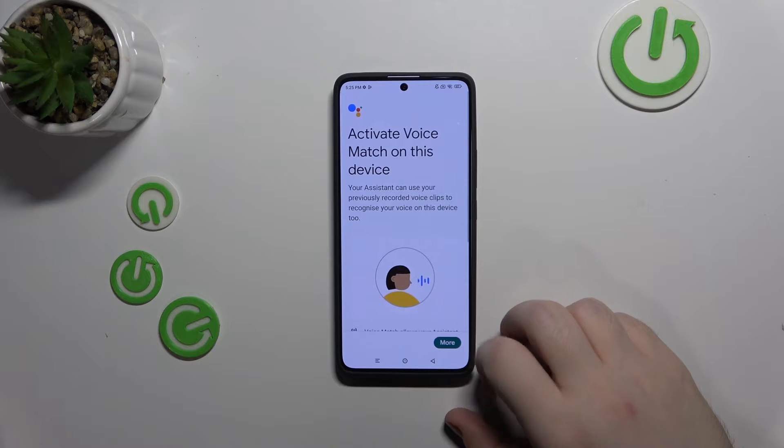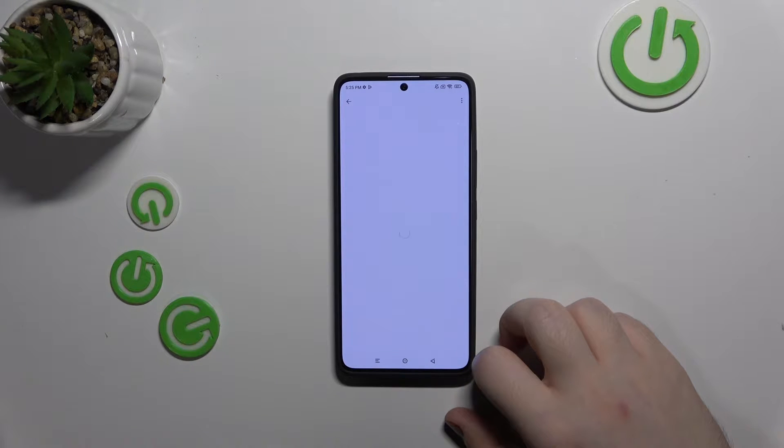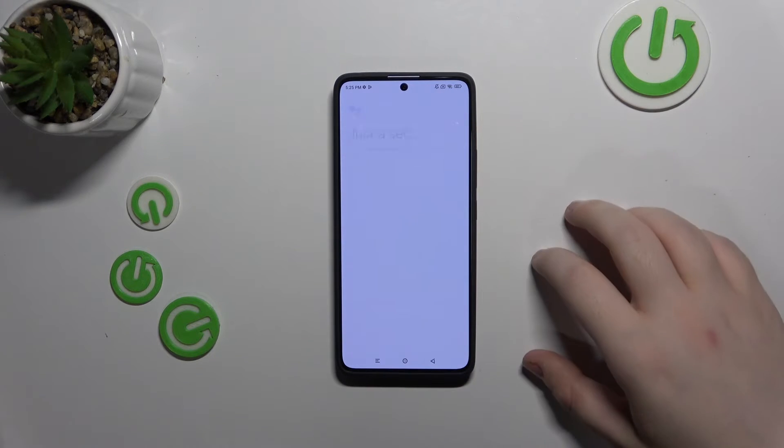Then click More and I Agree, More, I Agree, Next. Now click on voice model and click on retrain voice model.